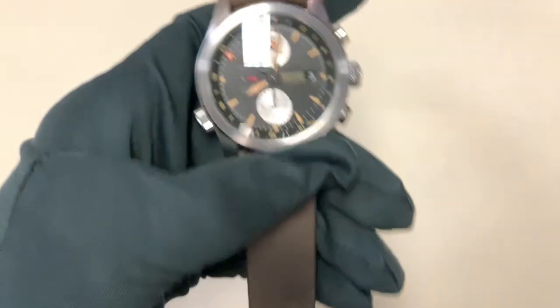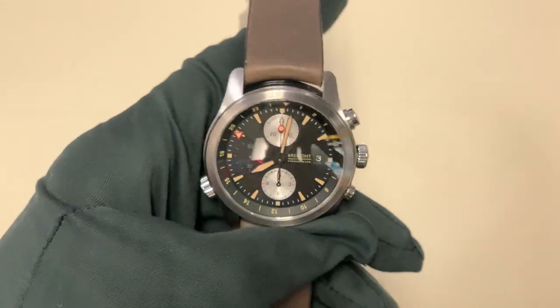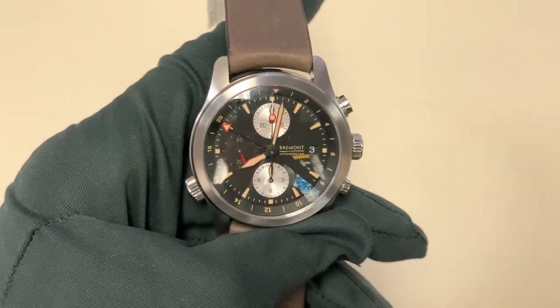So now let's move on to the rest of this review. As I said, this is the Bremont Alt1-ZT-51, and we're here at Continental Diamond in St. Louis Park where this watch is available on sale brand new for $6,095.